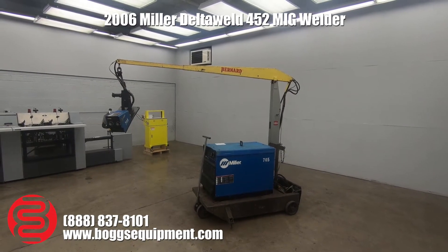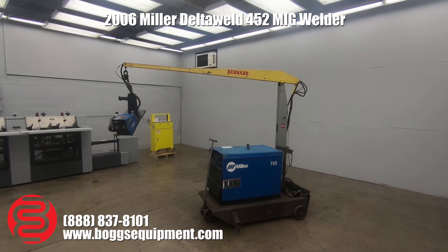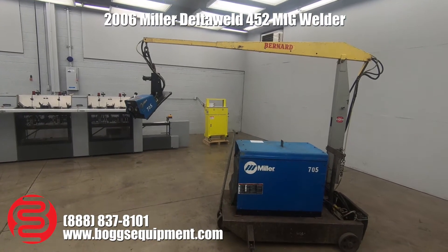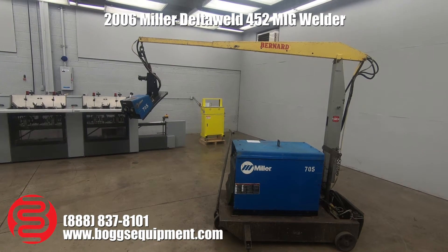Here we have a 2006 Miller Delta Weld 452. This is a really heavy-duty MIG welding setup. It can do standard MCAW MIG, it can do flux core MIG, it can do arc gouging, and I believe one other process eludes me at the current moment.